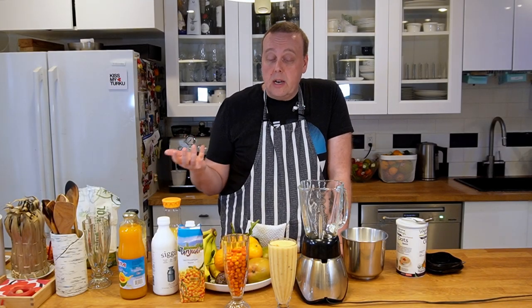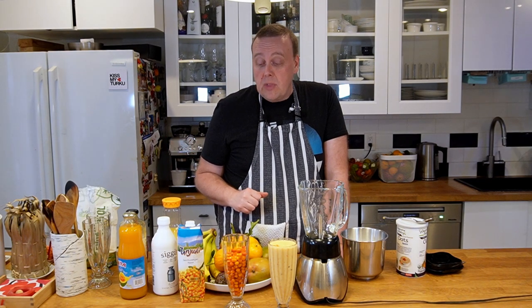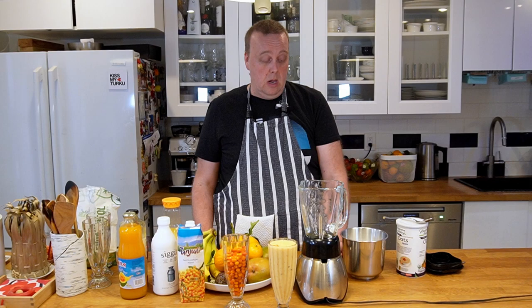For the second one, let's make it a little more tropical. Even though tropical fruits obviously don't grow in Finland, they're still very widely available in stores, and Finns do tend to buy them a lot.